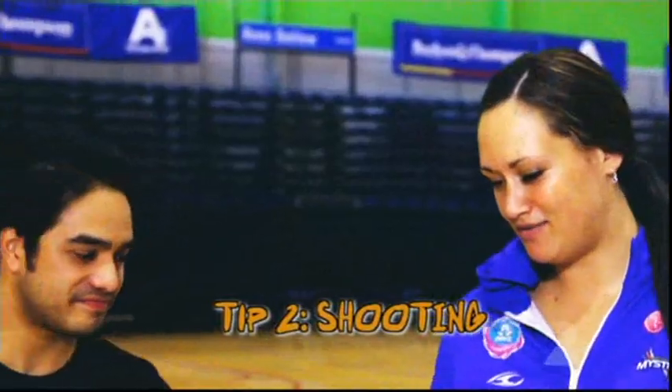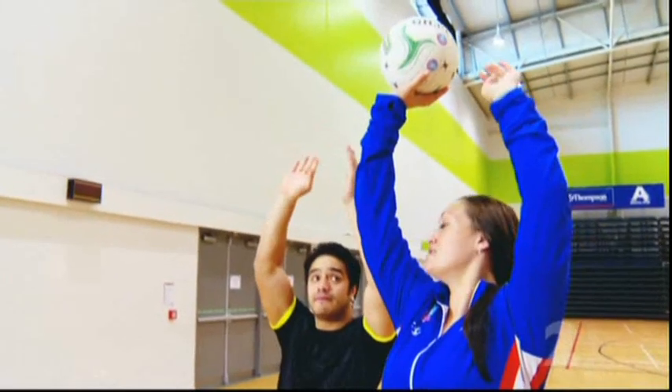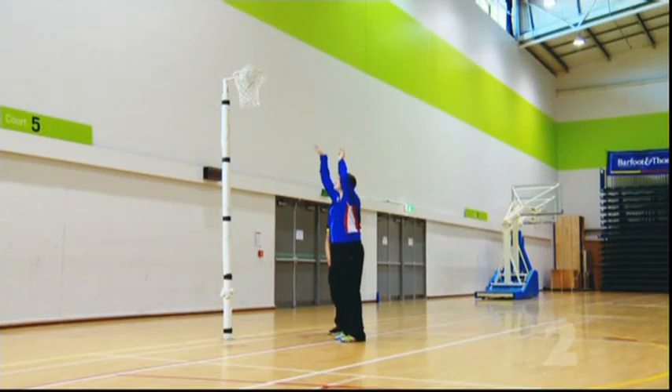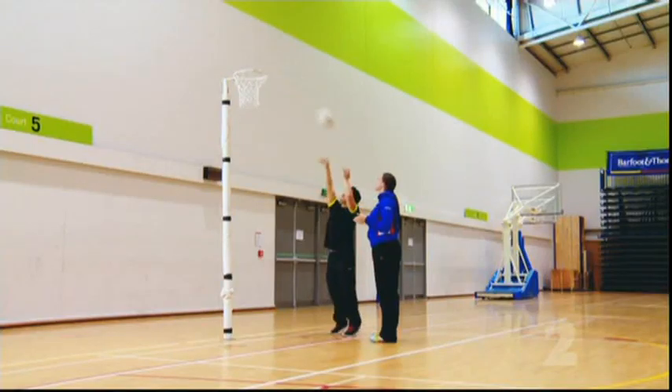So the first thing we're going to do is shooting. It's very important. What you're going to do is have your feet facing the post and then bring the ball up above your head so everybody knows you're going to shoot. And then everything bends — your elbows, your knees, your ankles — everything bends at the same time, which means everything becomes straight at the same time. Practice makes perfect. Practice makes permanent.